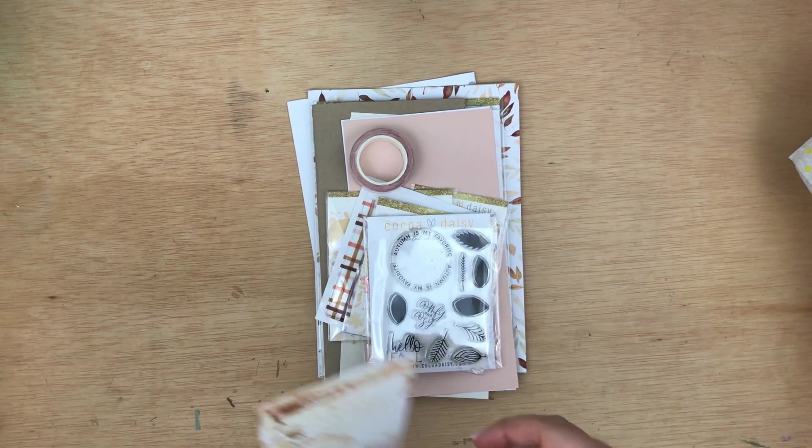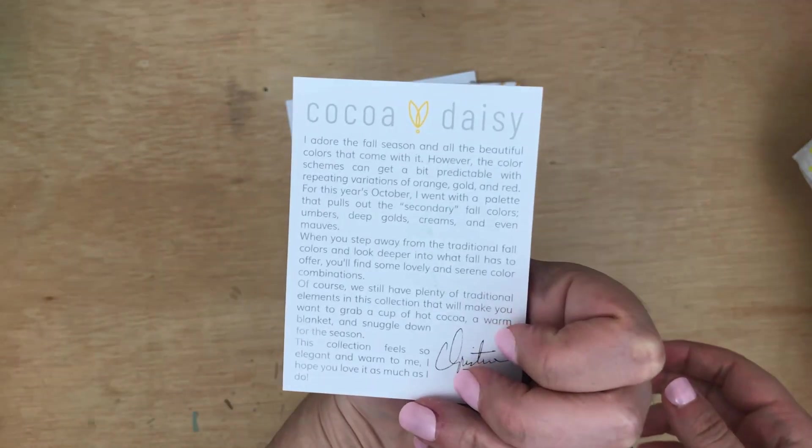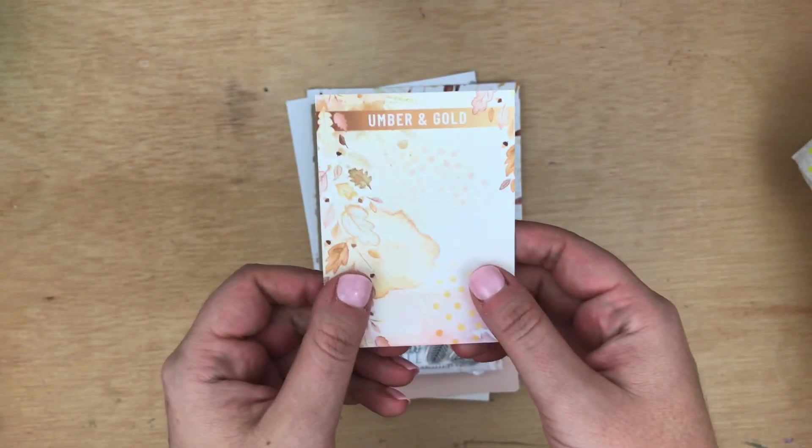Hey, this is Rachel from the Life Facilitator and I'm doing an unboxing of the Umber and Gold kit from Coco Daisy's collection.